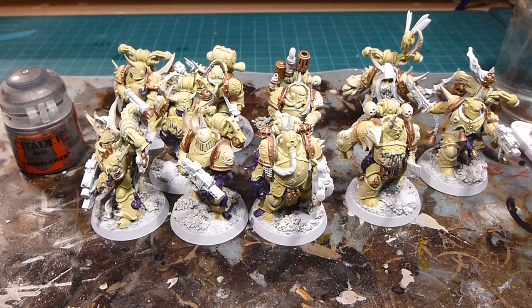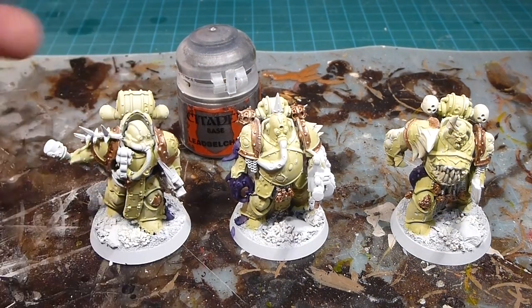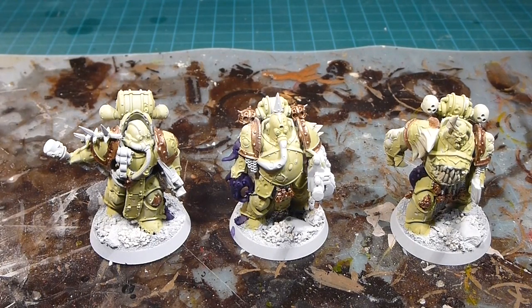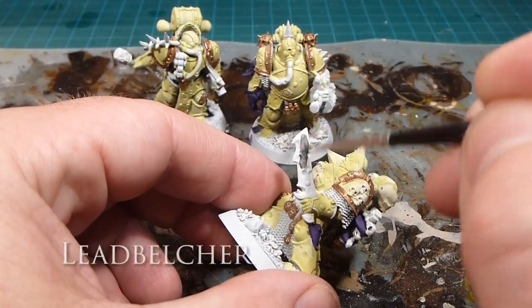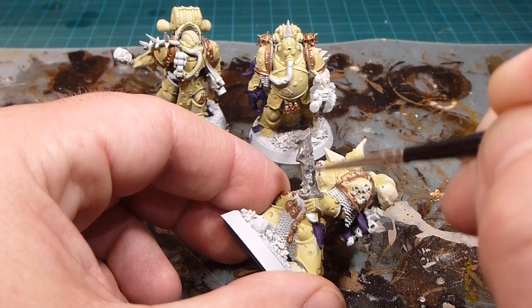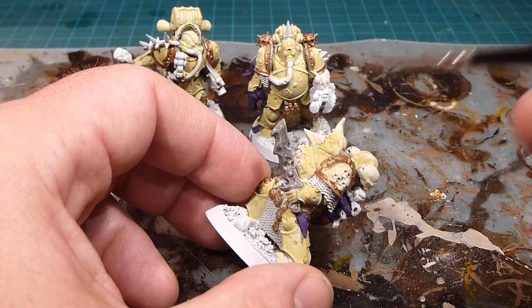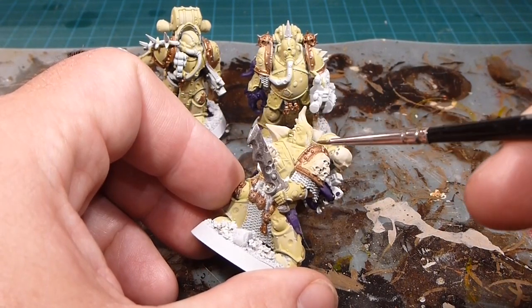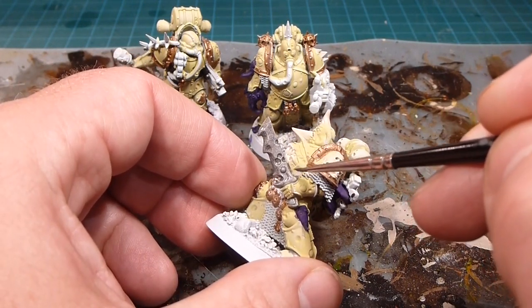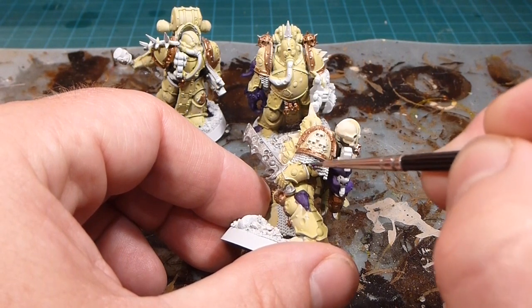The next big piece is Leadbelcher for all the metallics. I'm just going to pick up the basic details. For the plague swords I'll do them up in Leadbelcher — eventually we'll wash it and rust it in another part of the video. The Death Guard aren't big on decoration so I want to keep it fairly muted. On a Space Marine you'd do the hilts in gold, but I just want these rusted, plague-y swords to stand out for themselves. Next is the chain mail.